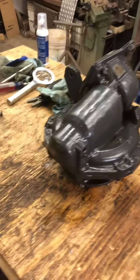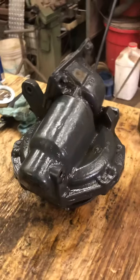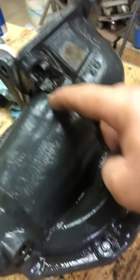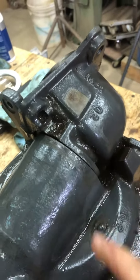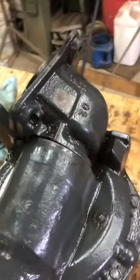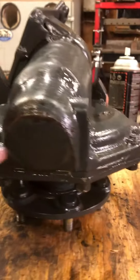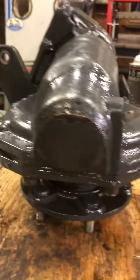As you can see, I have the spindle off the tractor. The oil seal is located in this area here — that's the one I'm replacing. As you can see, the bottom of this housing has no sheet metal cap.